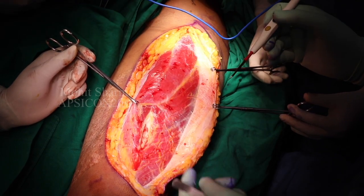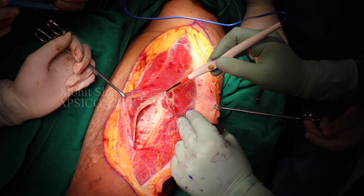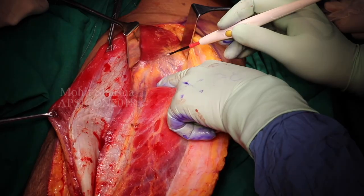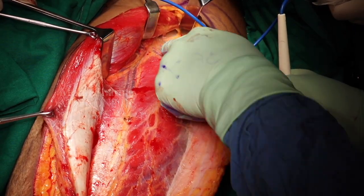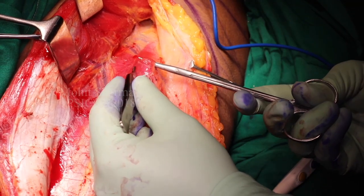We dissect between the rectus femoris and vastus lateralis, and this is done in the early stages to avoid confusion with the midline rectus femoris. As the dissection goes up we can see the perforators — the upper and the lower one.